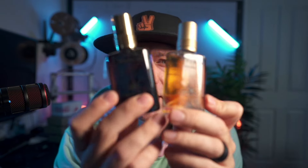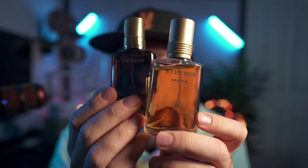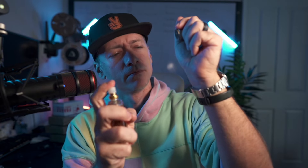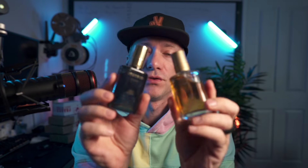Hey folks, before you buy Stetson Original or Stetson Black, let me tell you about it. I actually came across these scents last year for Halloween because I was dressing up as a cowboy, and some community members suggested these to me. I was familiar with the brand because it's a very famous cowboy hat brand.